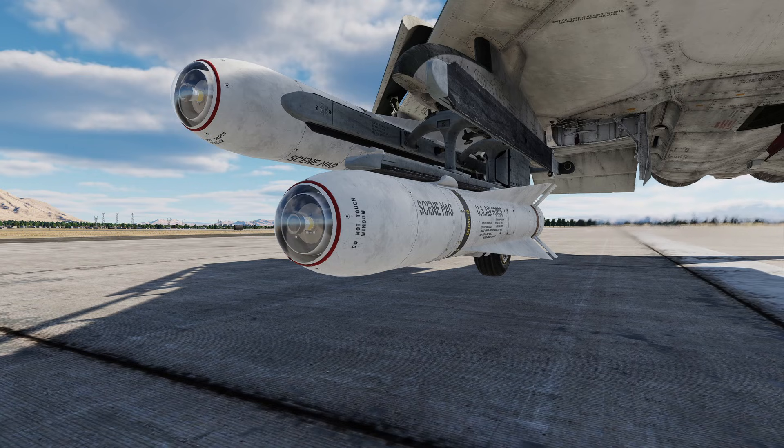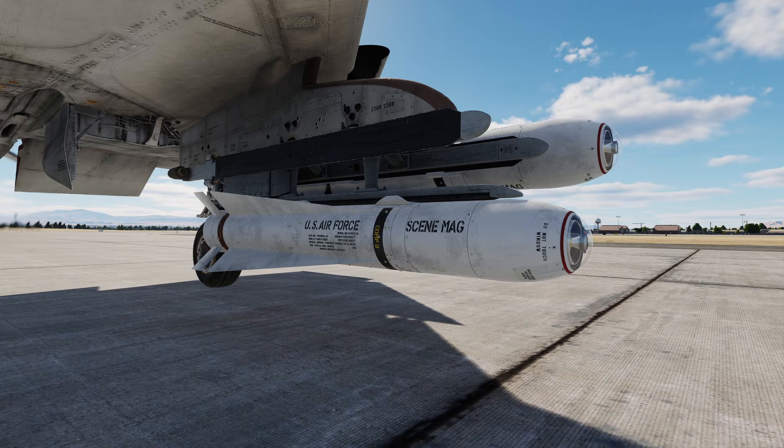Up first we have the A variant. It has a 462 pound warhead with a wide fixed field of view and is TV guided. The B variant is the same as the A variant but with an improved seeker head with a narrow field of view.